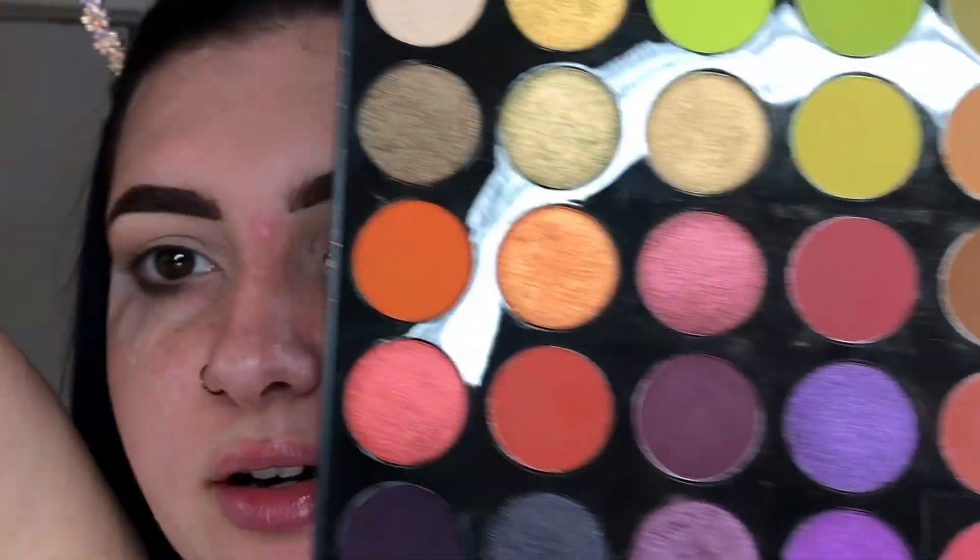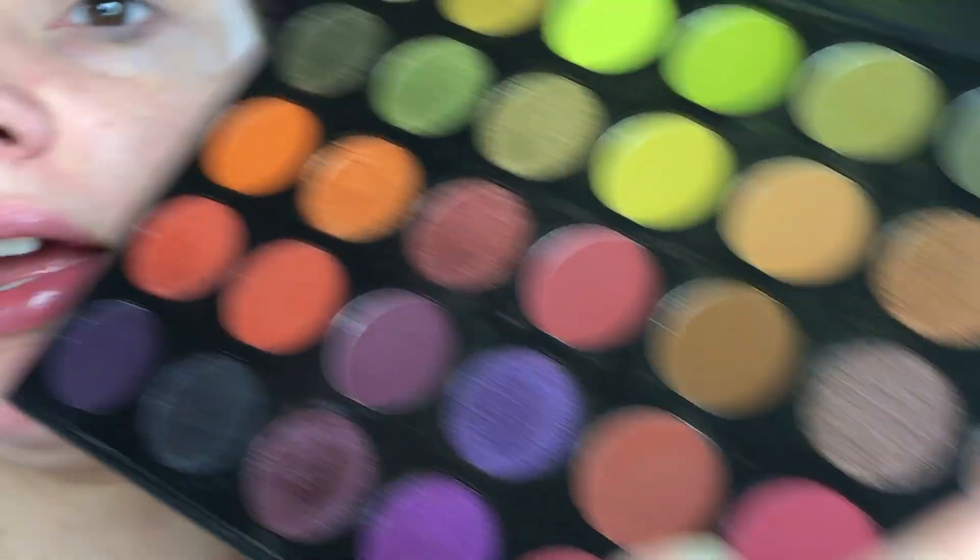Okay guys, so today I'm going to go in with the Morphe 35M palette. I've already primed my eyes and put some tape on to create a sharp line. I'm going to go for a more neutral look today, kind of step out of my comfort zone because I get stuck in color so much. I'm thinking fall, so it's probably going to end up being a very fall look. First shade I'm going to go into is this dark brown called Sparks Fly. I really hate that this palette doesn't have a mirror in it — I understand it keeps costs down, but I have to go into a different palette for a mirror and that's really frustrating. I'm going to take that shade on a small blender brush and take that in the crease.